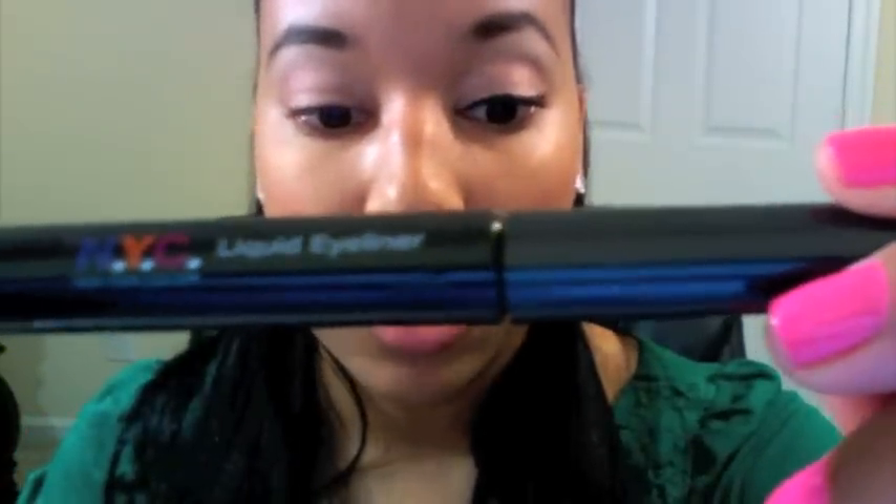Next, you can either use a pencil or liquid eyeliner, but I'm going to use this liquid eyeliner from NYC — I really like this brand, also very inexpensive. I draw it on and I always tend to go a little out at the corners, just a little bit.